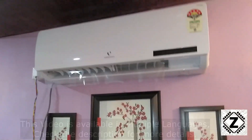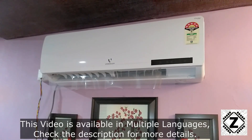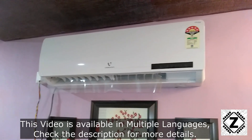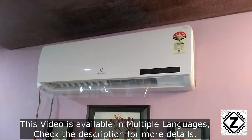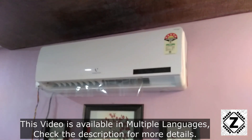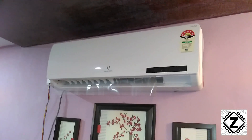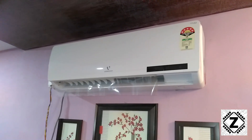Hey guys, hello and welcome to Zen Innovations. The ACs which we use at home are equipped with a variety of modes such as fan mode, dry mode, turbo mode, and so on. We are generally very afraid to try these new modes because we don't know how they work and we are afraid they'll be consuming the same amount of electricity as the cooling mode.